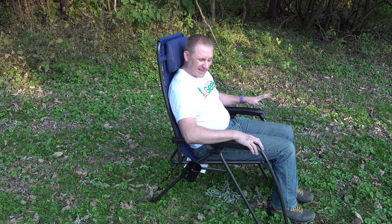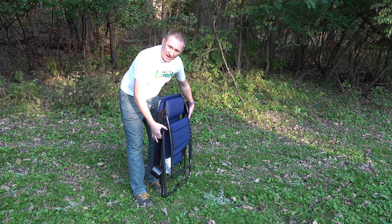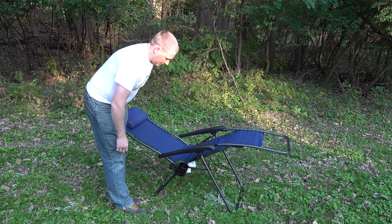The chair has a 300-pound weight rating. I'm 190-195 pounds and with my daughter — she's about 100 pounds — on me, there were no issues whatsoever. Before I finish up, I just wanted to show you how it folds up. It essentially just folds into a standard folded position. I'm not going to say it's light, but it's not crazy heavy either. You do have to pull the legs apart to open it, but once you get it going it's comfortable.